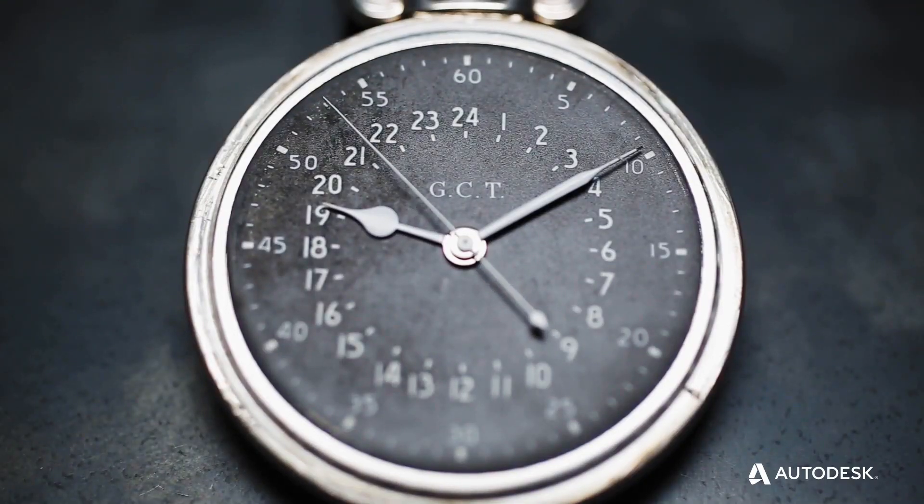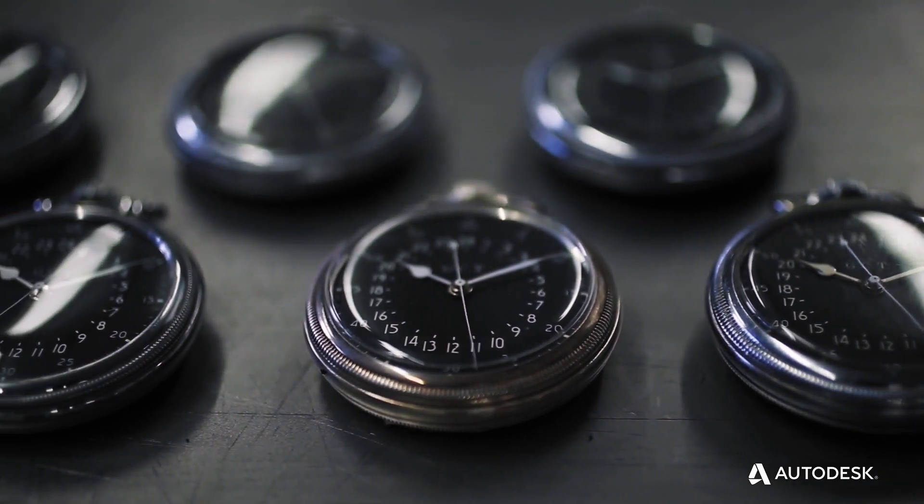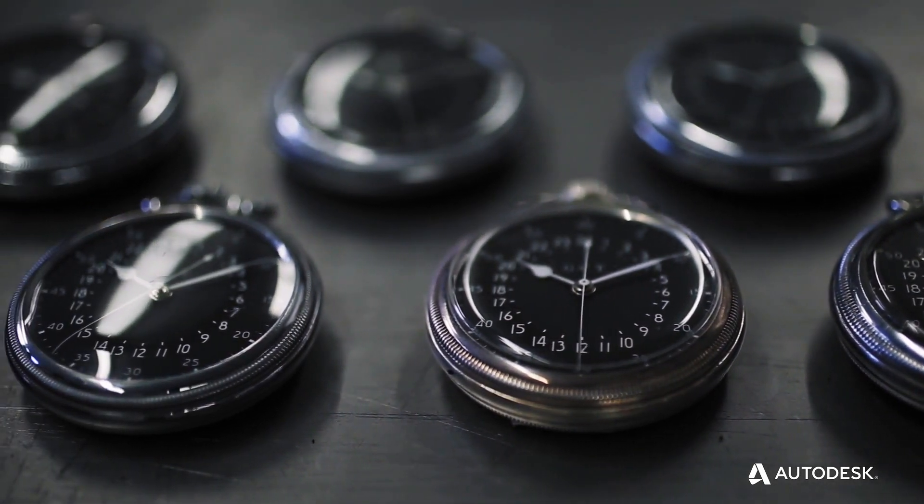This was the watch that won the war. They were made for the U.S. Army Air Corps during World War II, and all the navigators on the B-bombers carried one.